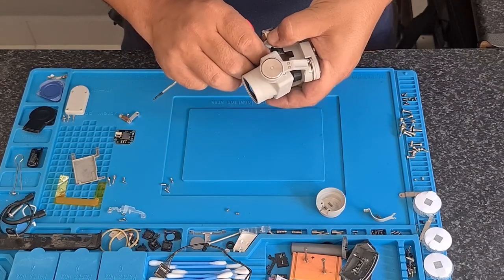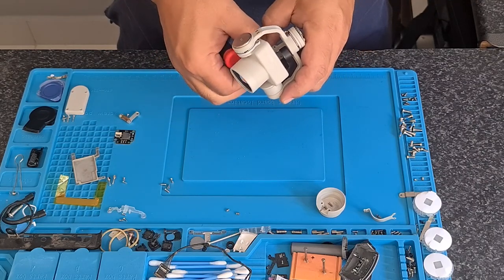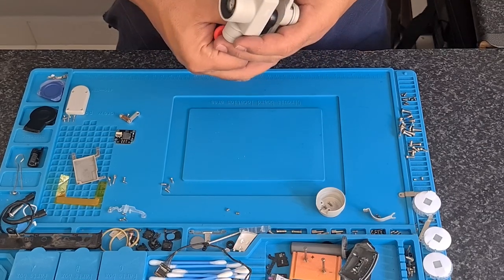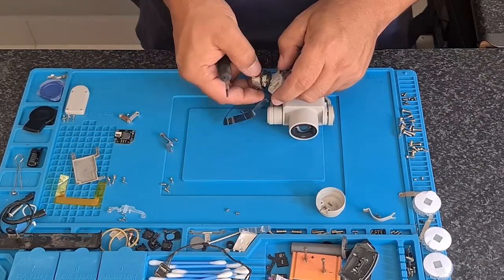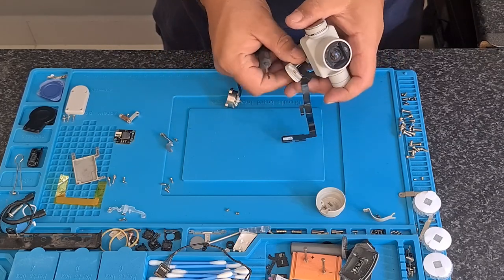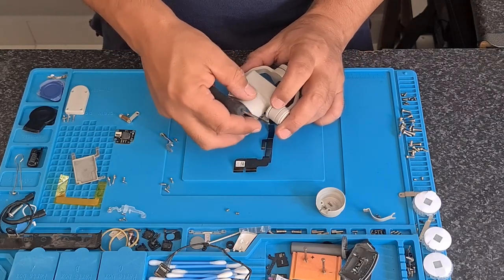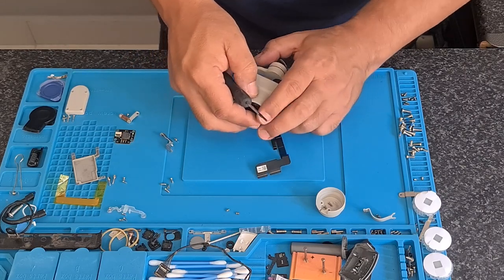I am going to try and save the flex. There is one screw over here that holds that piece in place. As mentioned, it's not easy to get to with the image sensor cover on, but it is doable.